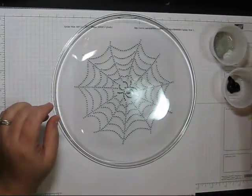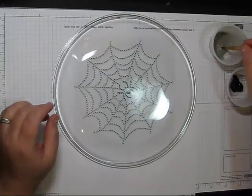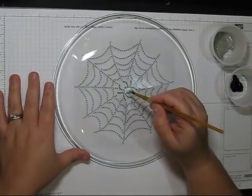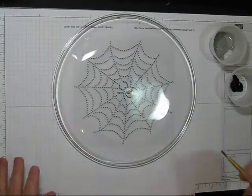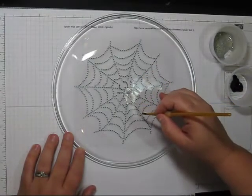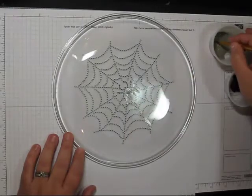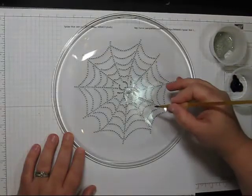I have some glitter acrylic paint and some black acrylic paint. First I'm going to put some glitter right where I want the spider, and then I'll just go ahead and draw the spider web on there.